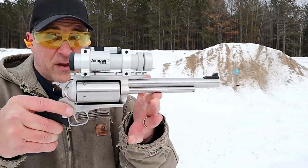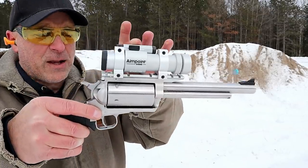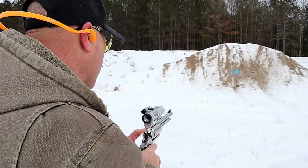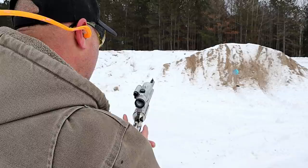Beautiful single action revolver that you could hunt with. The optic I have here is an Aimpoint 8000 — they don't make it anymore — but let me see if this thing is sighted in.